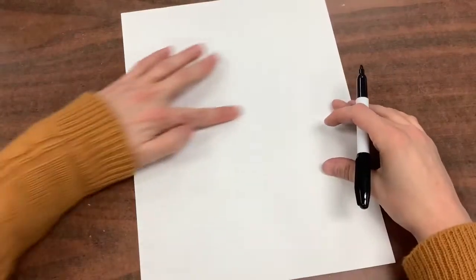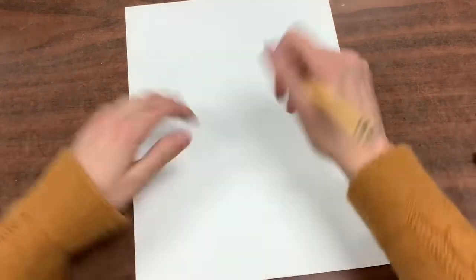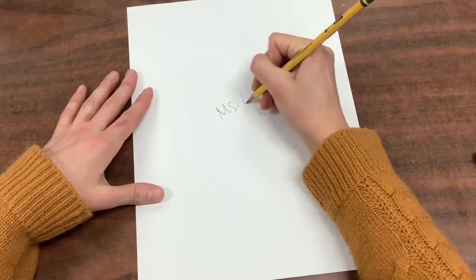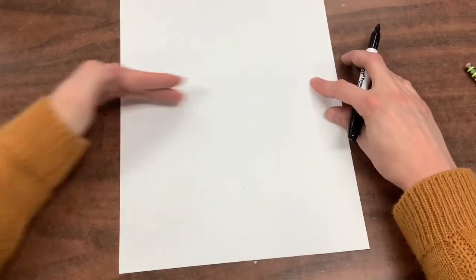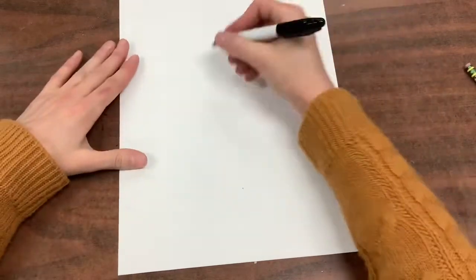Hello amazing artist! First thing that we're going to do is find the back of our paper and write our name and our teacher's name on the paper. Then flip it over like a pancake and find the middle of your page.